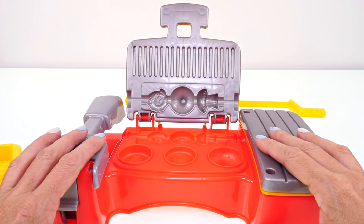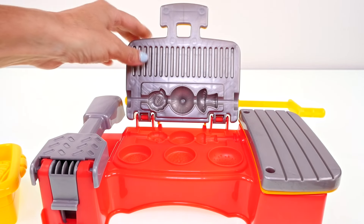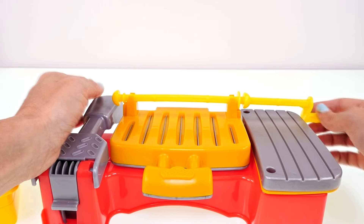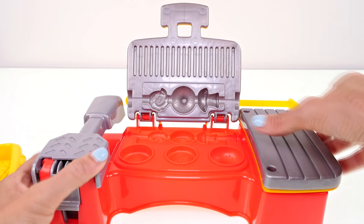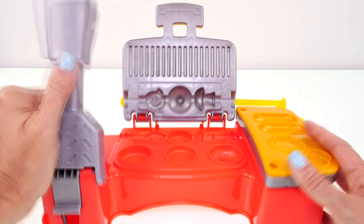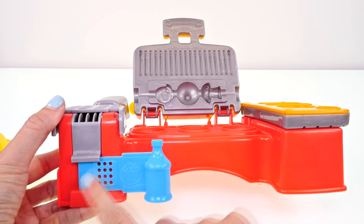Now let's take a look at the actual grill. Do you guys know what kebabs are? So this is a mold for mushrooms, this is onion, and I don't know what that one is, but we'll figure it out. Those are different vegetables we're going to make out of Play-Doh and then place on here to grill like kebabs — usually alternating meat and vegetables on a skewer that is grilled. We have the extruder on this side where we'll feed these through.